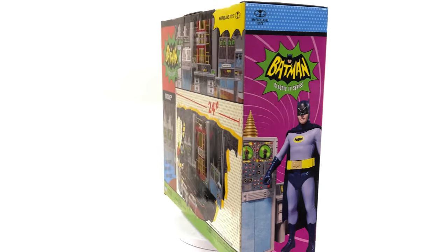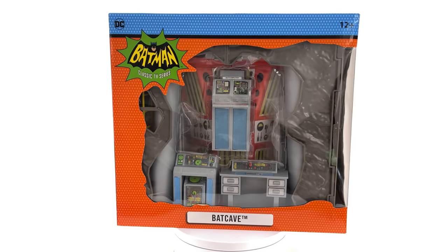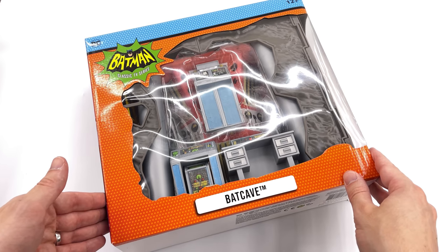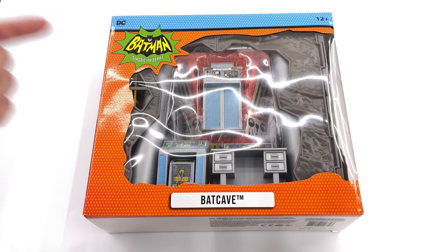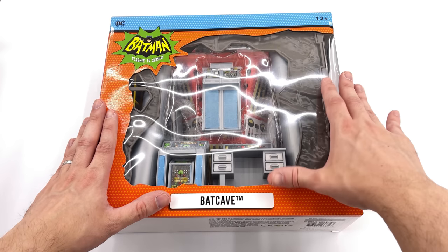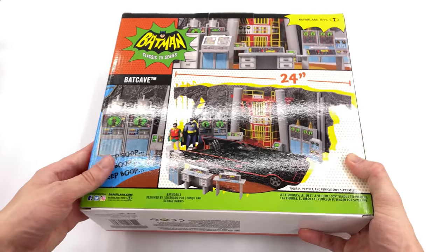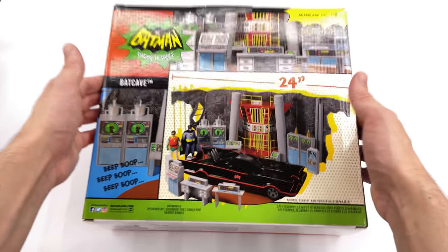We're going to get the box for the Batcave diorama lying flat in the light box and do the unboxing. Here we have the box art for the Batcave diorama. We're starting with this first because it has to be fully assembled in order to house the Batmobile inside it. Up front we have a massive open window showcasing the various components, an image of Batman on the side, and pictures on the back showing what it looks like fully assembled.